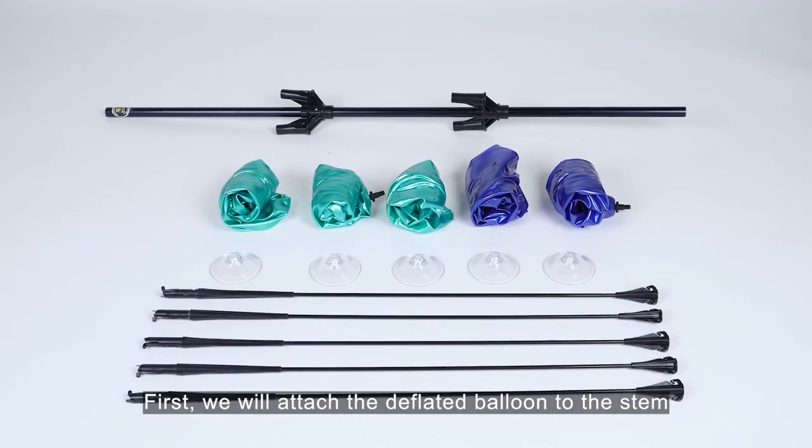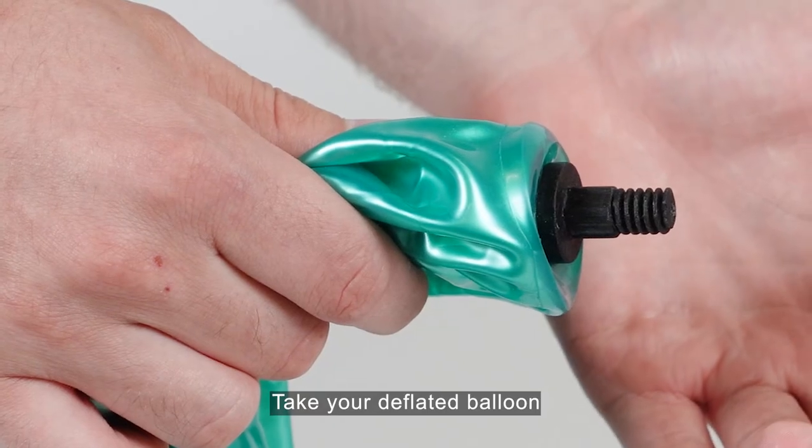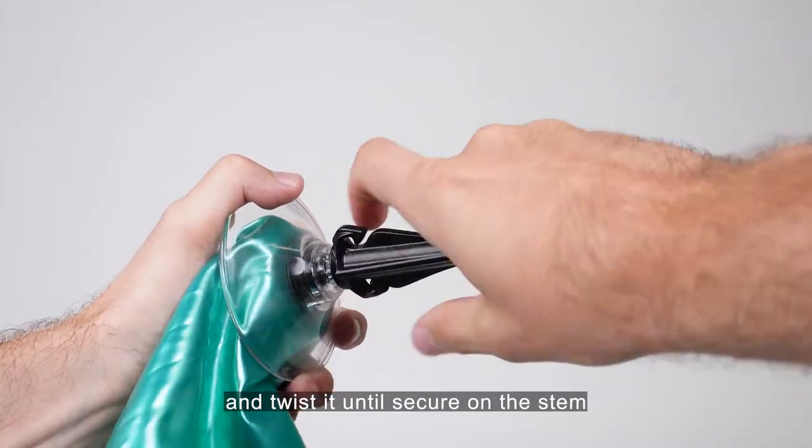First, we will attach the deflated balloon to the stem and then inflate. Take your deflated balloon, pass the threaded plug through the cup and twist it until secure on the stem.